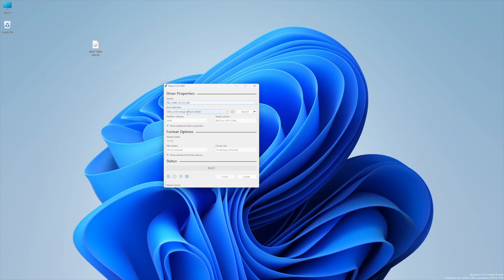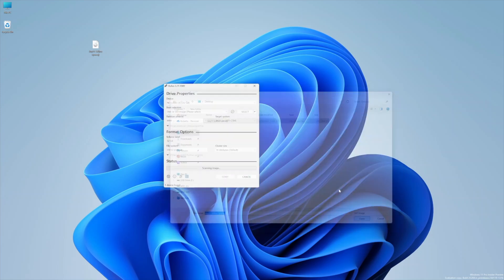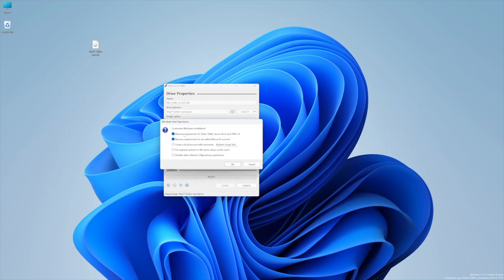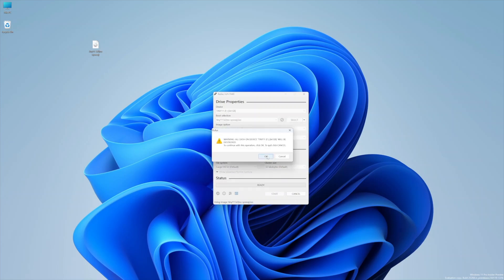Once we have Rufus, open it up, install it, then select the Tiny 11 image and select the USB drive we are using. There are some options like creating a local account, but in this particular case I tested it with Tiny 11 and my suggestion is: do not select anything extra, as I did get some errors. Just press Start and wait for the bar to finish.